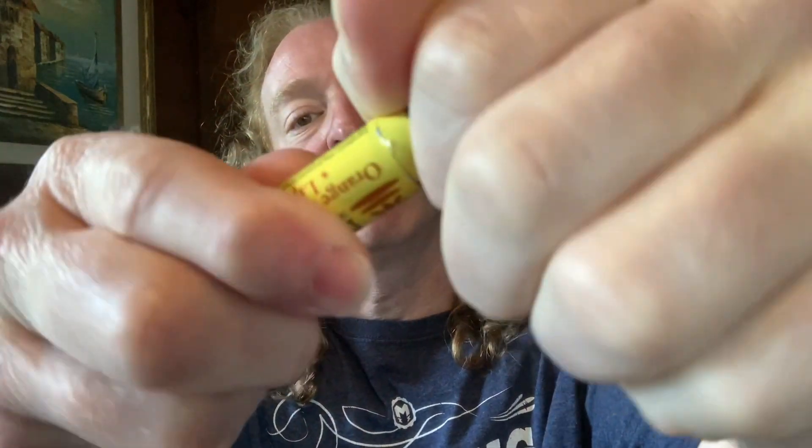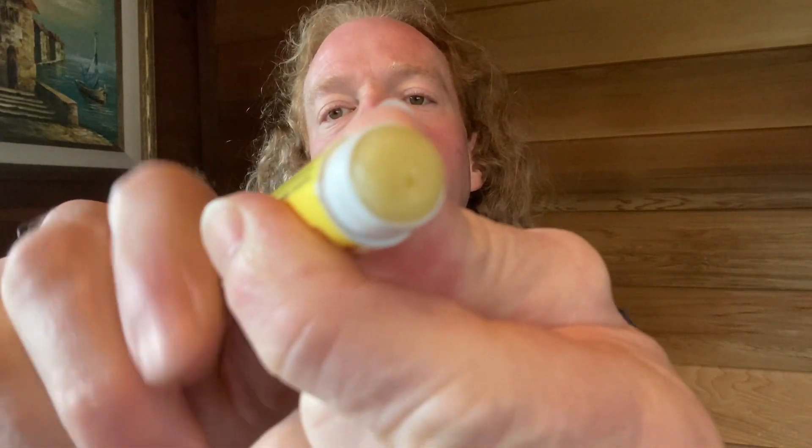To open it you just remove this lid, and you can twist this and it goes in or it goes out like that. Hmm, really nice.